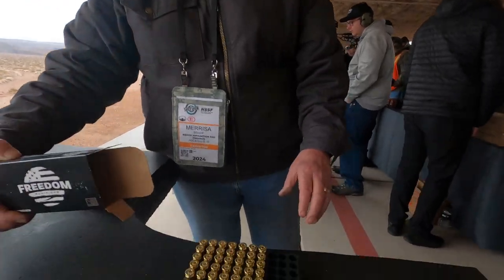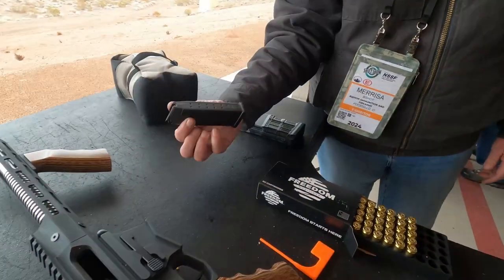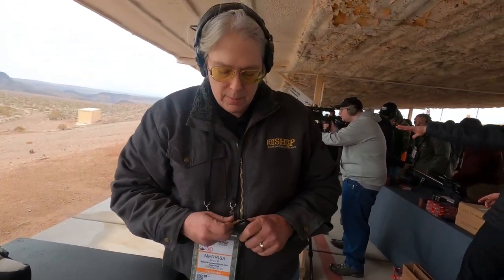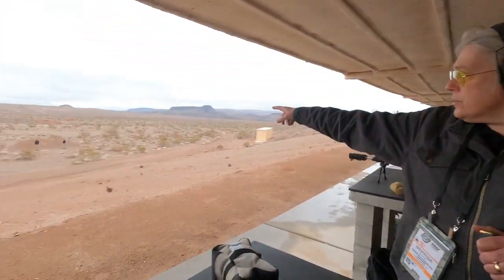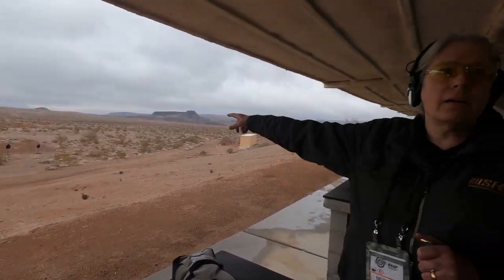This shoots standard .45 Auto. We got this ammunition from Freedom Munitions. It's just standard basic. It uses Glock magazines. We're just going to put five in it because there's a lot of people here and I want to conserve ammo. The target out there on the left — all the impacts in the head are from me with this rifle.